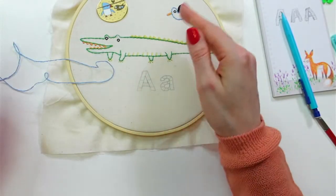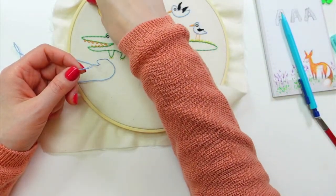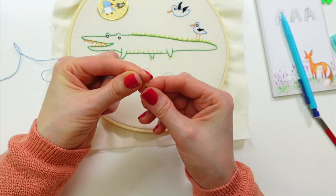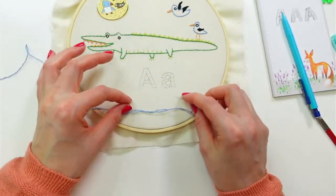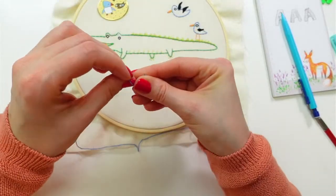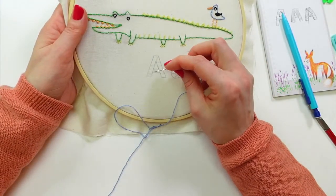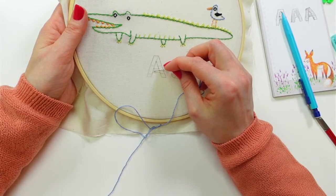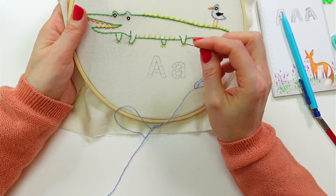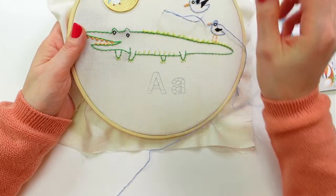I want to get at least this big down stroke done. I think I'll start with an away knot again since I don't have anything nearby to weave into yet. I'm thinking about how to approach this — I'm going to start with this line here, at the top, about three to four inches away from where I want to start stitching.